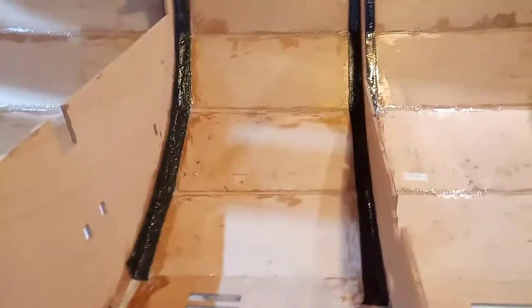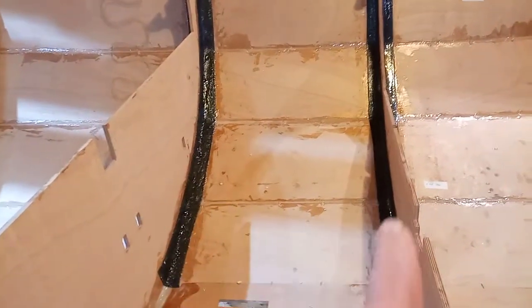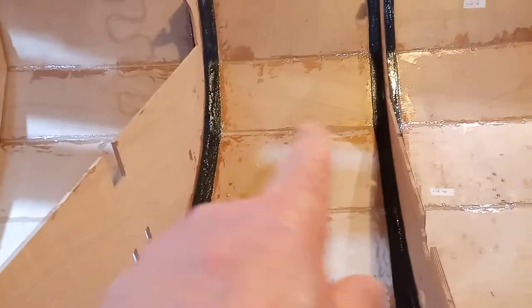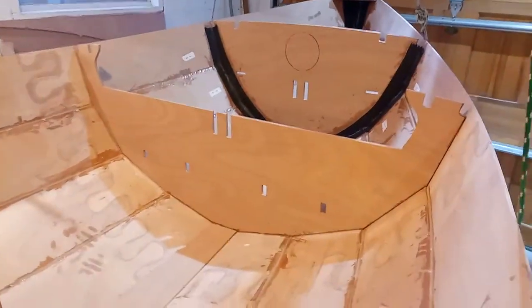There's also silicon and epoxy on these different planks here, so those are all done all the way up and down the whole boat.